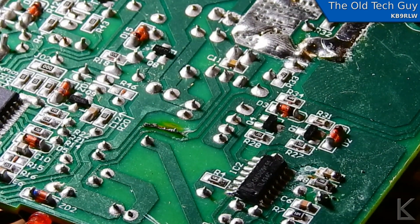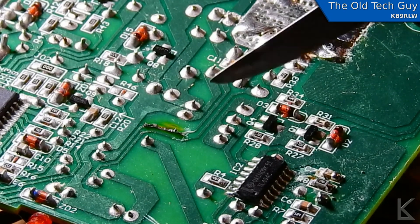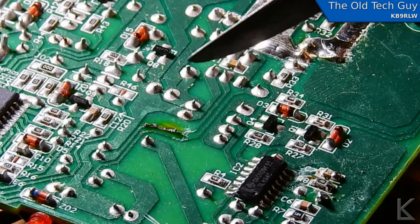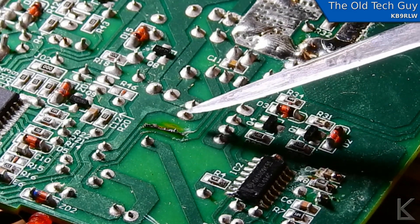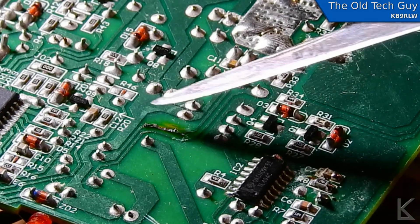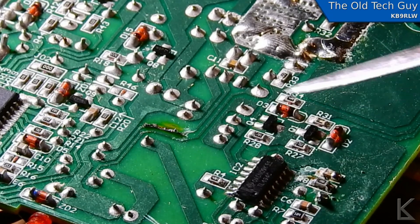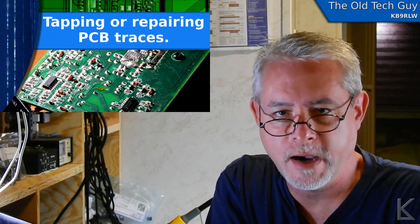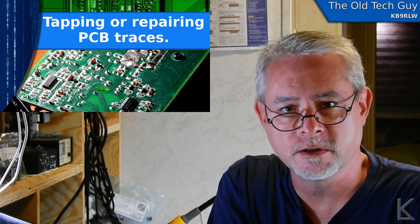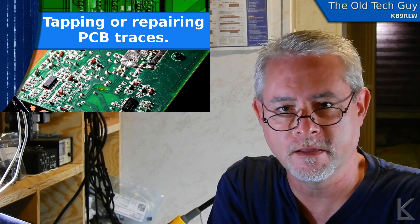So that's basically how you do it. You want to be really, really careful when you're scraping away the solder mask, and you need to be very, very stable with your hands. This is not the neatest job I've done — the end of this wire is kind of sticking out a little bit, but that's all right. That's the way that I tap PC board traces. It might not be the best way, but it certainly does work for me. You do need a steady hand, and a big magnifying lens does help.